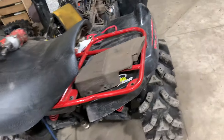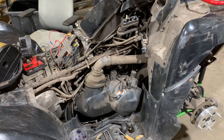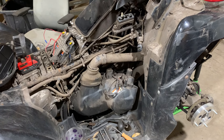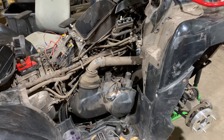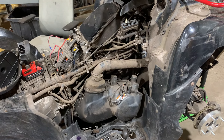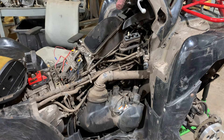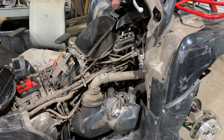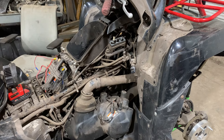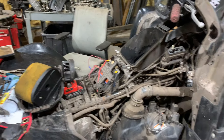If you have a hard-to-start Brute Force — carbureted or fuel injected — one of the first spots you should look after doing the simple stuff is the valves. The Brute Force tends to eat valves; they'll actually start embedding themselves into the head and cause your valves to run super tight. On this one, the exhaust valves were in spec but the intake valves were super tight — couldn't even get a thousandth gauge in. They were staying open, so the engine couldn't build much compression.